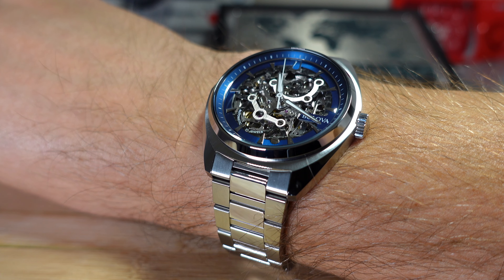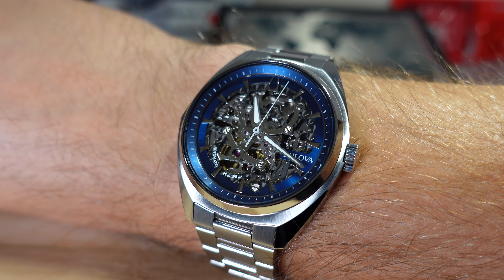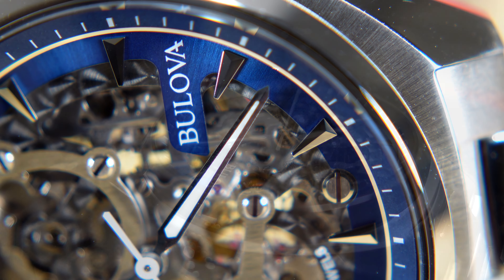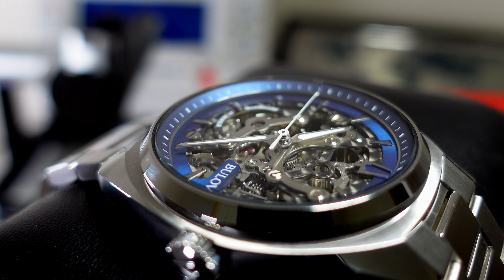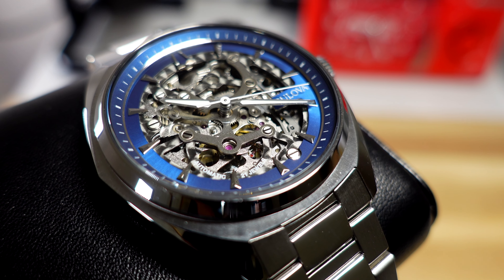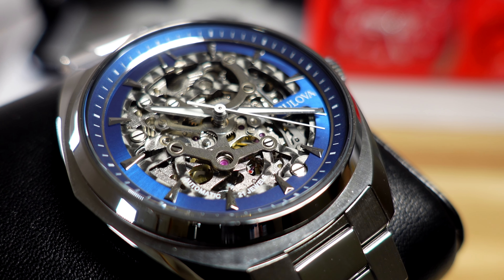It does say Bulova, though the branding placement between the three o'clock and four o'clock markers looks a little bit awkward — I haven't decided if I like it. Above that layer, there's a polished ring, which is a really small but important addition to the overall finish. Then above that, you have the rehaut or chapter ring in a similar but not perfect match of blue — more of a matte finish — and that carries your minute markers.